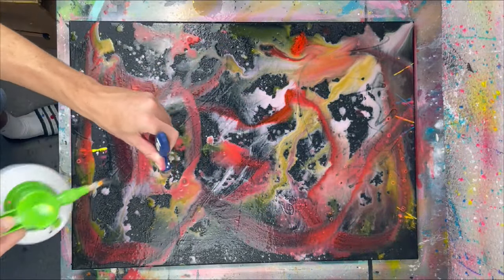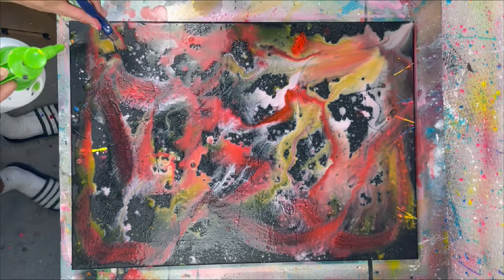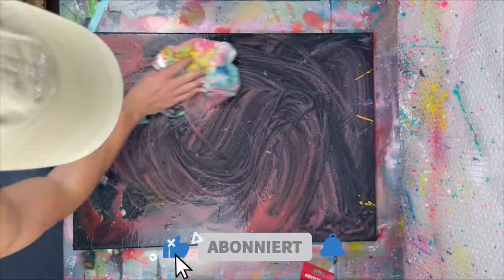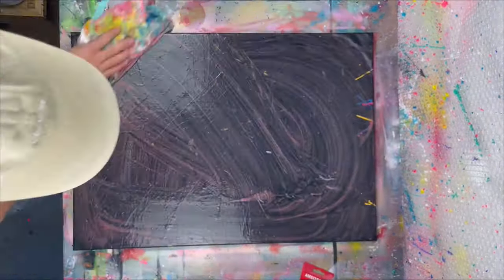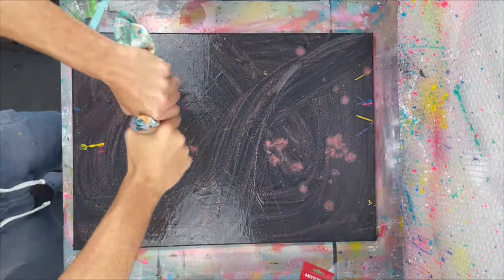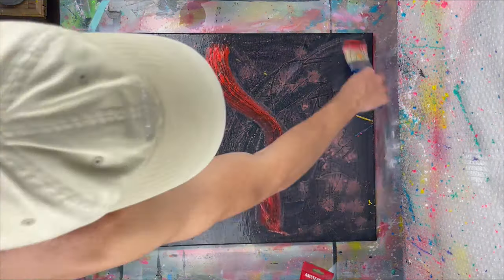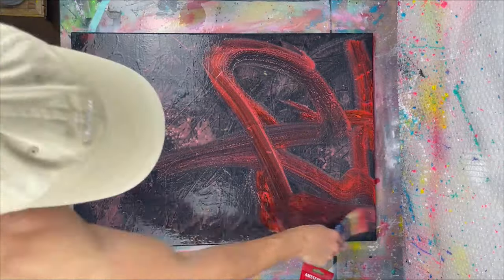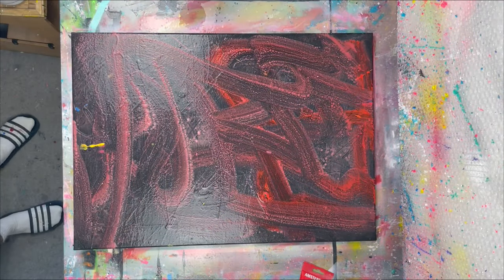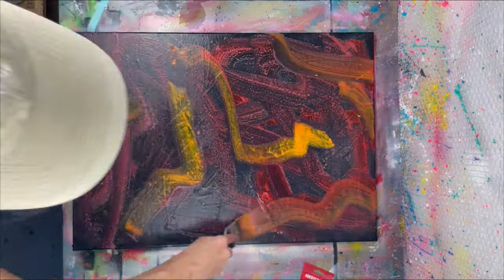It looks ridiculous. But the technique itself I think it can look really cool and it's something I'm definitely going to try on a different canvas. So as you can see here I'm just wiping it all off and starting fresh. Now I'm just making some sort of a base layer, just playing around a little bit with the colors.